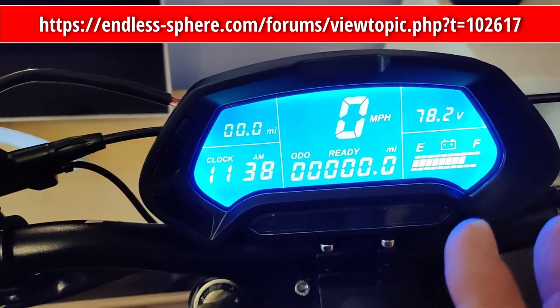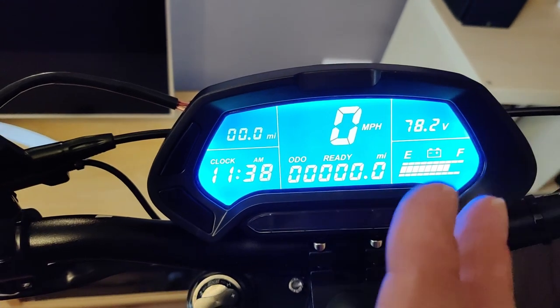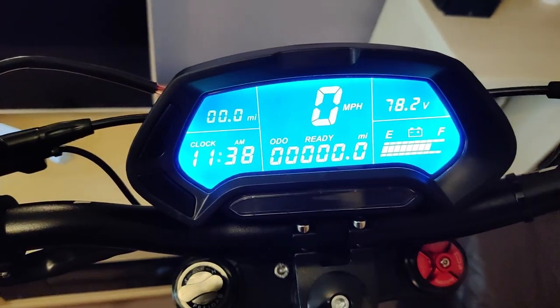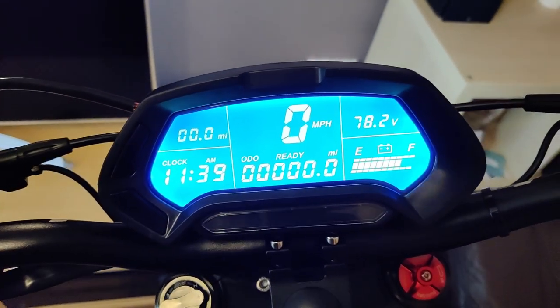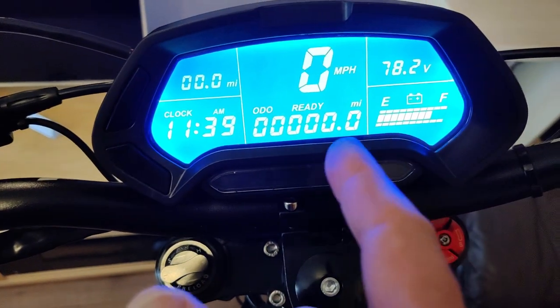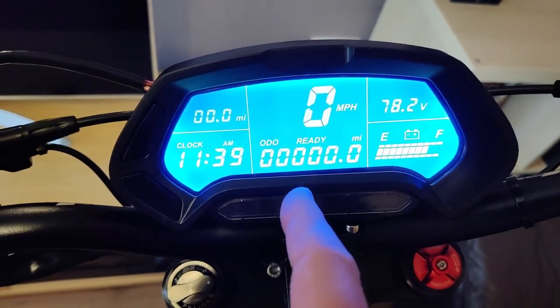It's a really nice display because it's really bright. You can see it even outside in the daylight — it's nice and bright and well lit. So there you go. And it cost about £54 I think it was. So it's not bad, is it? Nice display. CT22.